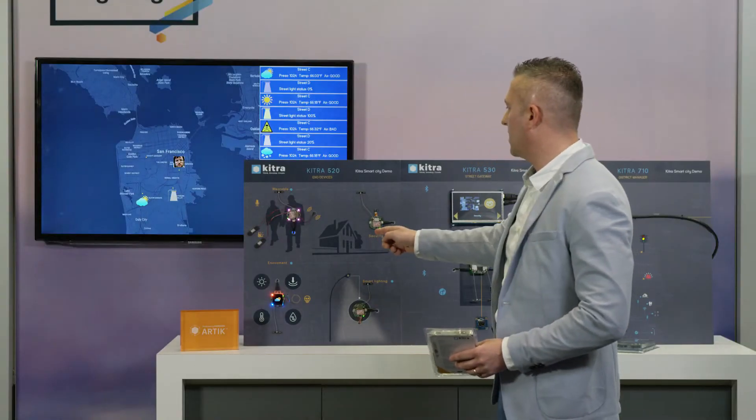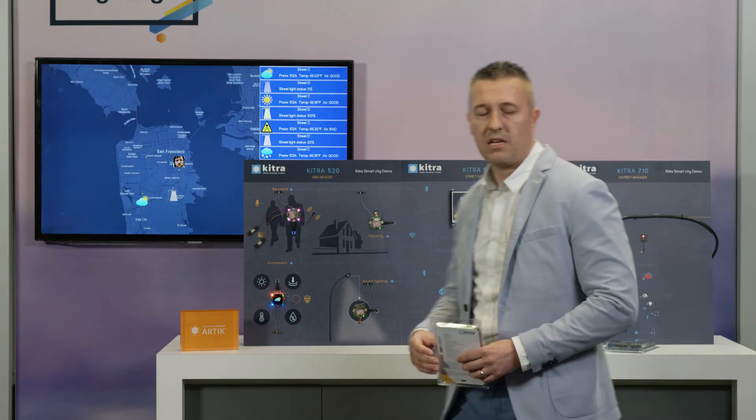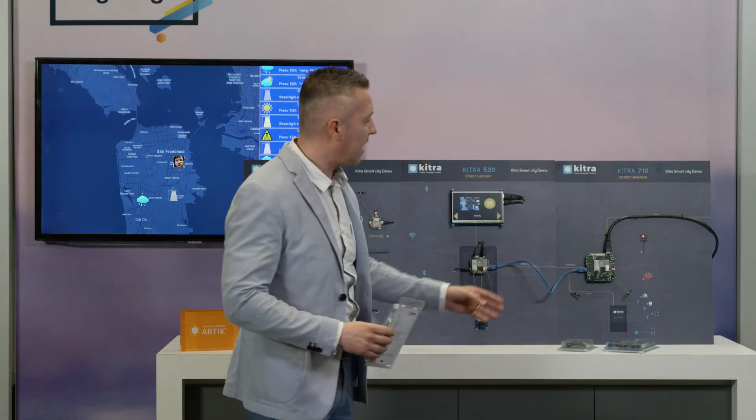Here we are to present our platform together working in a smart city demo. As you can see, here we have the KITRA 520, and here we have the KITRA 530 and KITRA 710 together working in a real smart city demo.